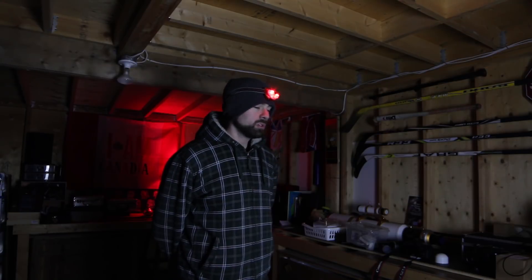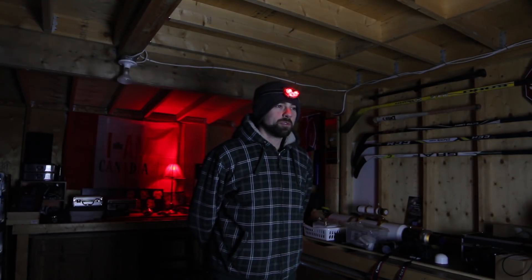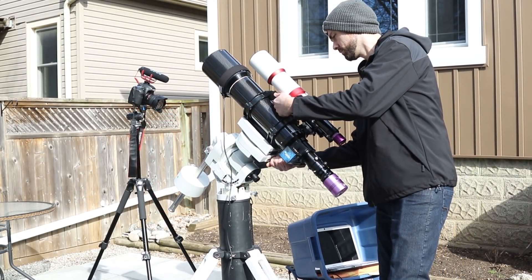It was kind of a brutal winter — we had a lot of snow, really cold — but I did my best to get out pretty much every clear night and I'm trying to make as many videos as possible for you guys. To be honest, I'm ready to move on to spring and galaxy season and the milder temperatures, even though it means shorter nights.